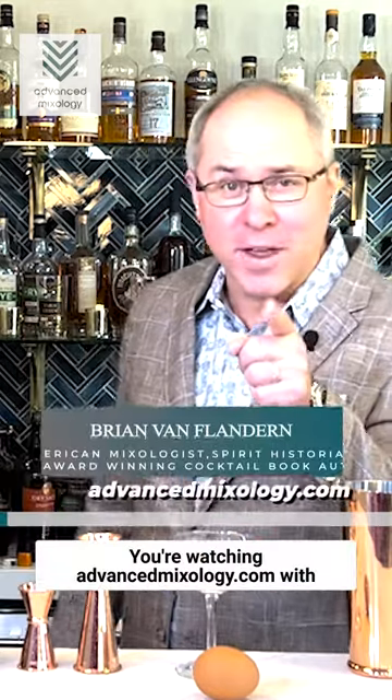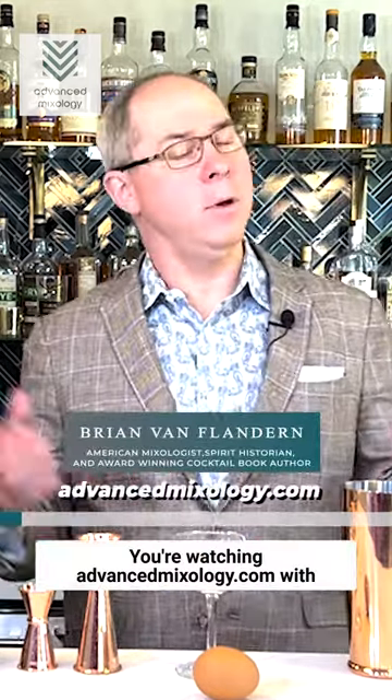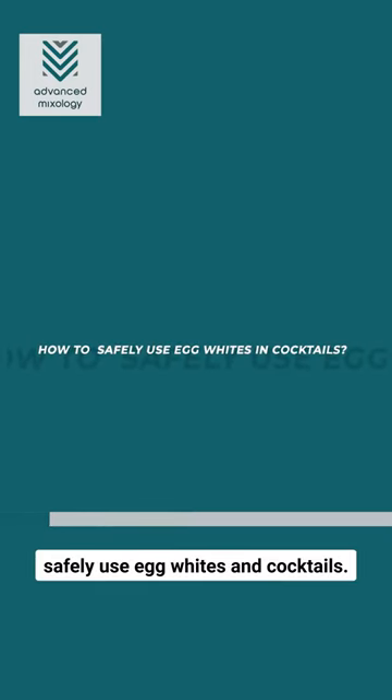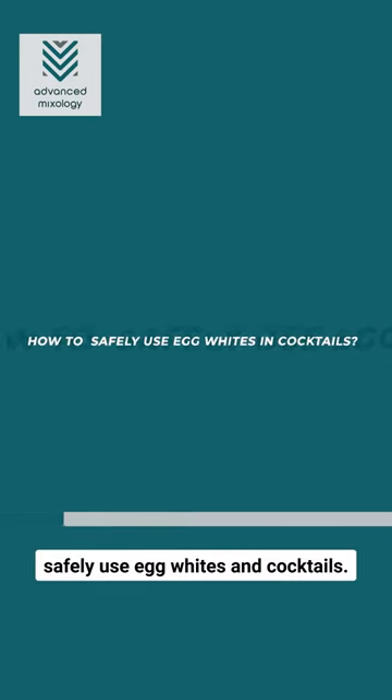Hey bartender, you're watching AdvancedMixology.com with Brian Van Flander. Today we're going to learn how to safely use egg whites in cocktails.